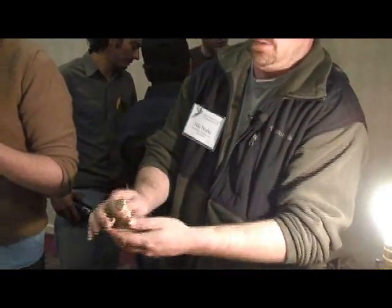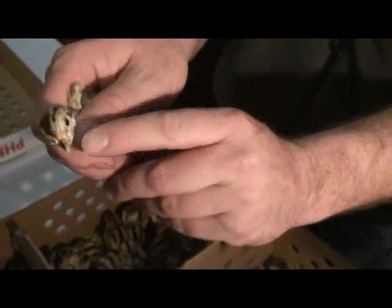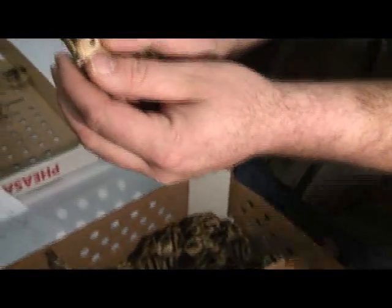So right here I got a male. Easy for me — I've been doing it for a little while. You look at the lines above and below the eye.